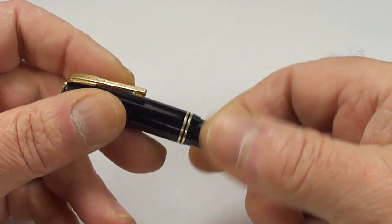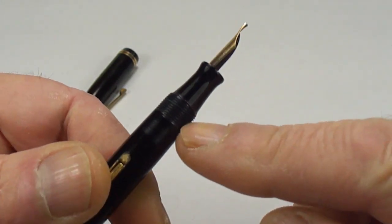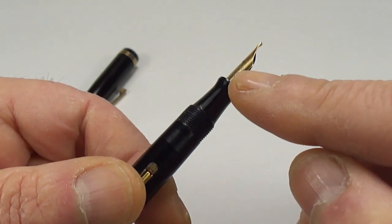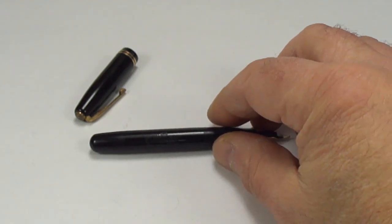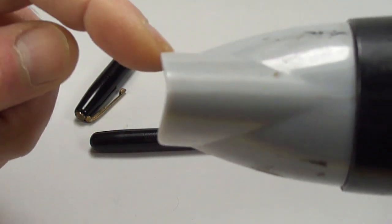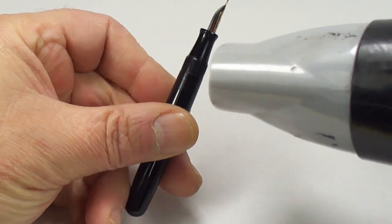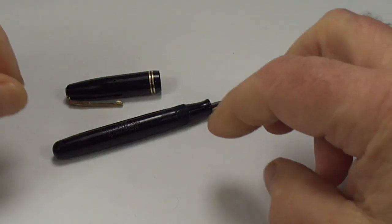What we need to do is nice and simply unscrew the cap first. We then need to apply heat in this particular area here to release any sealant, any shellac or whatever is holding the section inside the barrel. My heat source is a hairdryer with a nozzle which allows me to direct the heat to a specific area — I've been using that for many many years.